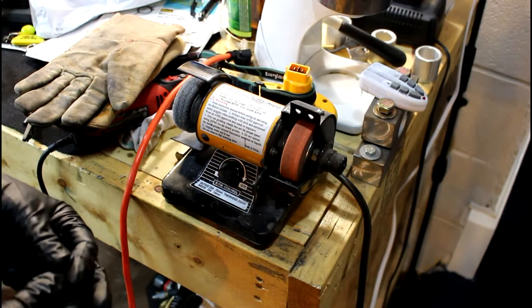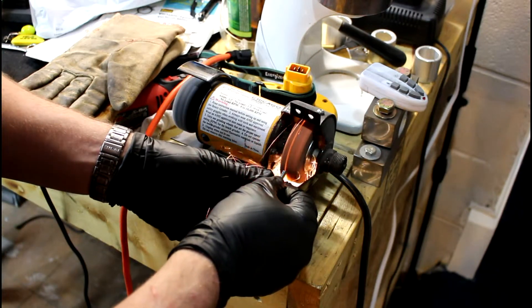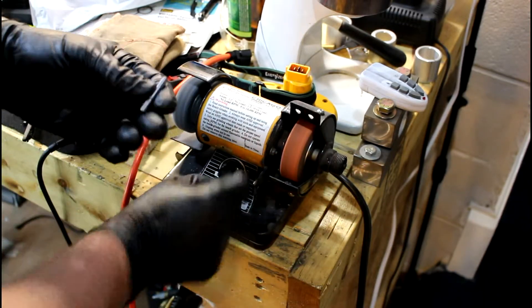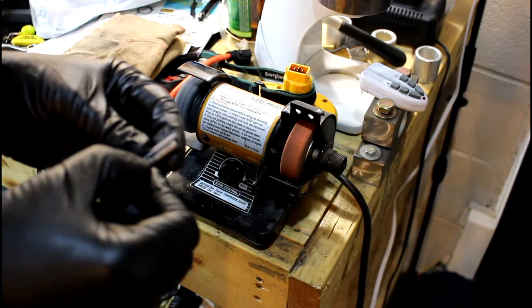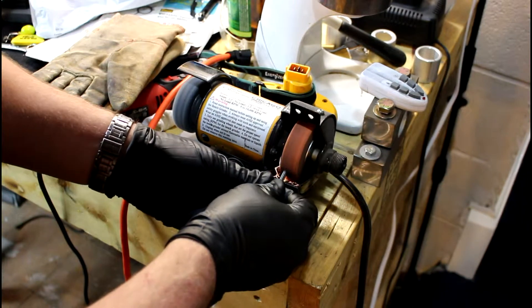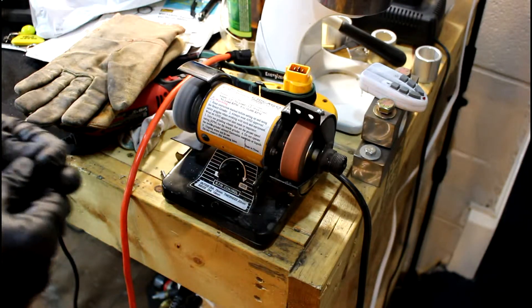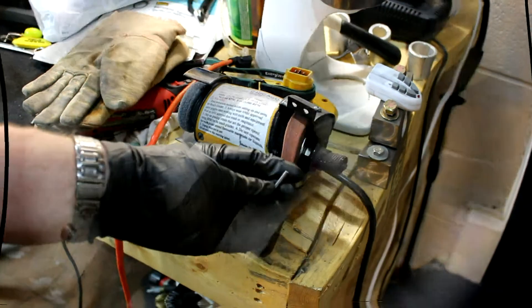Alright, so here we are with my super expensive Chinese grinder. Grind the little nipples off of there. And then I'm actually going to have to grind some more off of this end because I left it long. I should have cut it off, but I wasn't thinking. So here we go. Now we'll go to the next step.